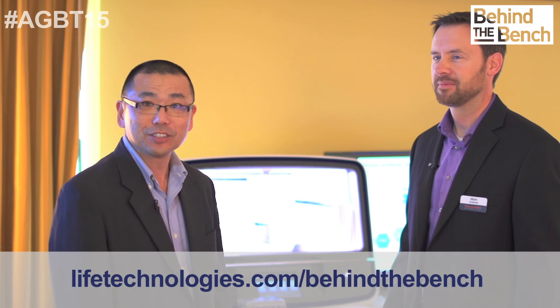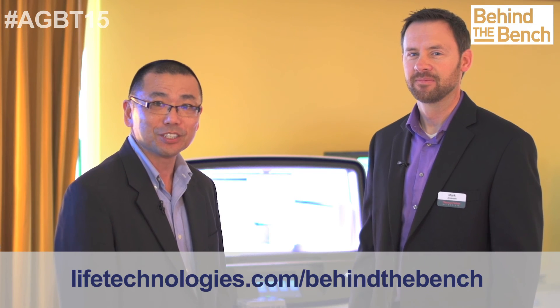For those of you viewing this video, stay tuned at lifetechnologies.com for the latest updates on the IonChef platform.